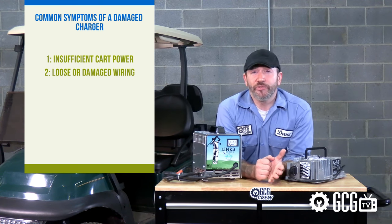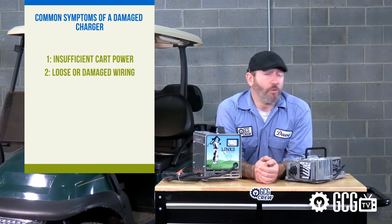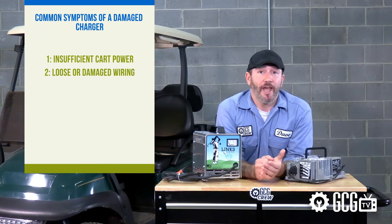Number two: loose or damaged wiring or connections in the cart receptacle, cart wiring, or battery cables. Checking and securing these components and connections can sometimes help if something has come loose or sustained damage from age, weather, corrosion, or pests.